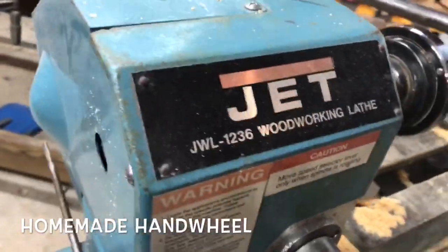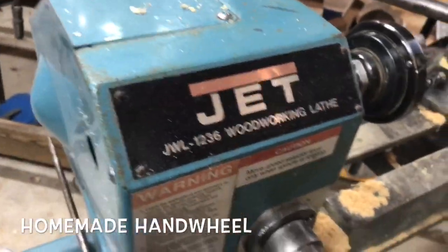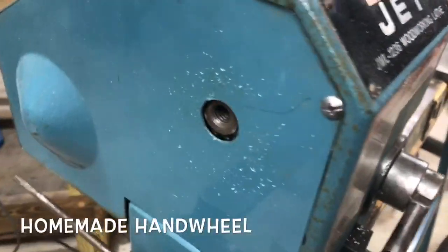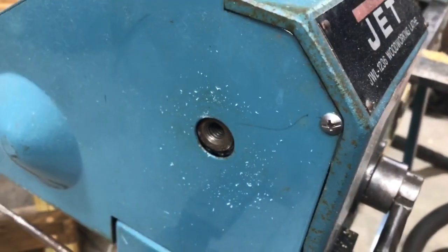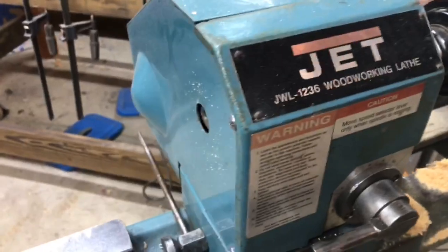Okay, short little video. This is my jet lathe, and I've always been going crazy looking for the hand wheel that goes on the other side here. I obsess about trivial things like this.